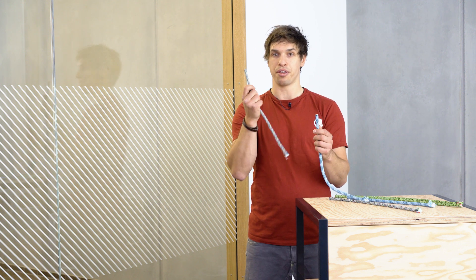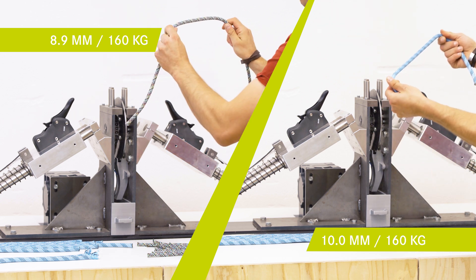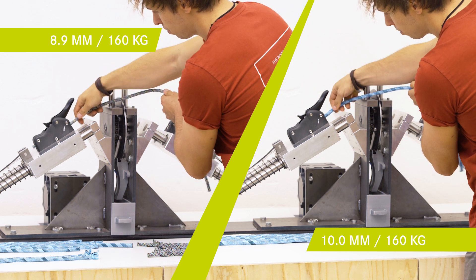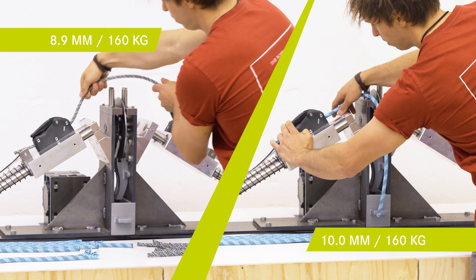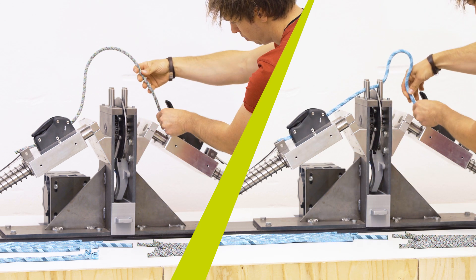In order to answer this question, we will test the following scenario with a thin and a thick rope. We will try to reconstruct the scene with an 8.9 millimeter dynamic rope against a 10 millimeter dynamic rope, loaded each time with 160 kilograms — the equivalent of two climbers. After that, we will do the same test with the thin rope at only 80 kilograms, imitating the weight of only one climber.